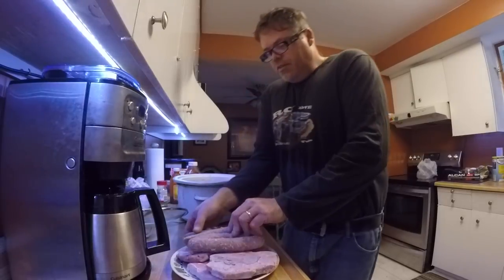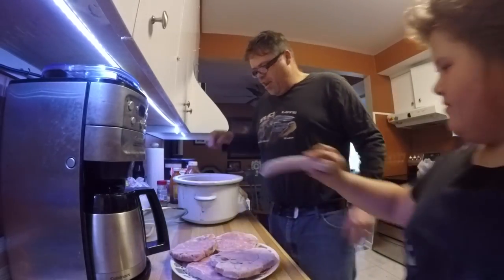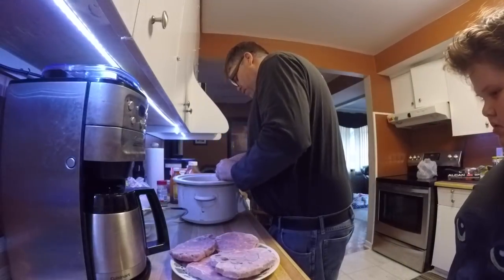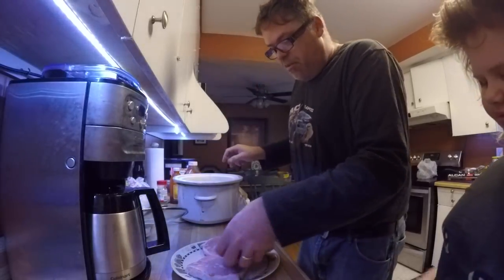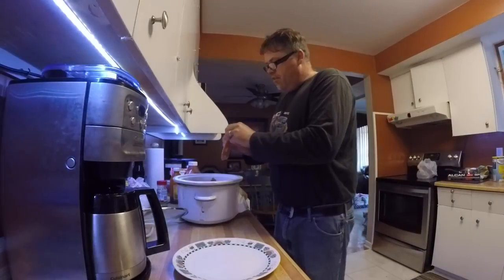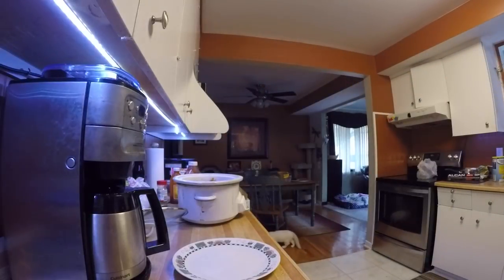So now we want to drop some sausages in there — one, two, three, and four. Oh, there's a little bit of wrapper on that sausage, can't have that. We want to put a pork chop in, put her down underneath there, put another pork chop in, down underneath. And then put a couple of pork bones in too. This is going to be a meat fest.